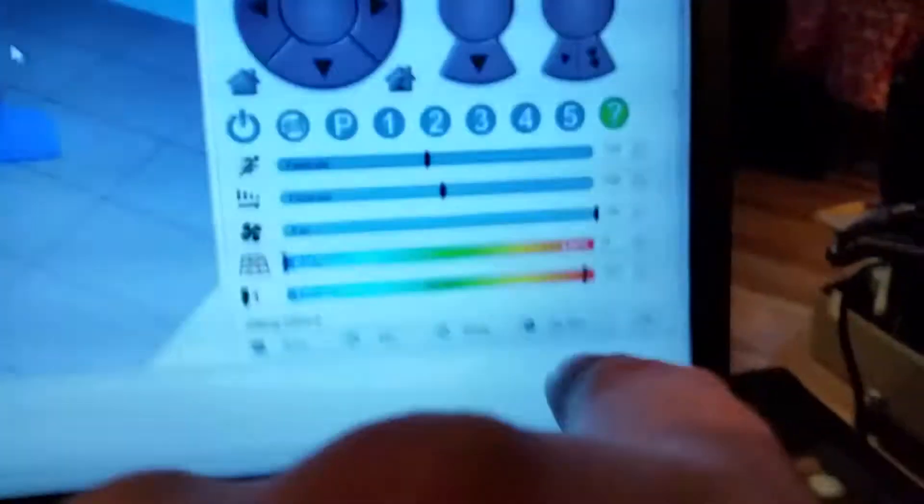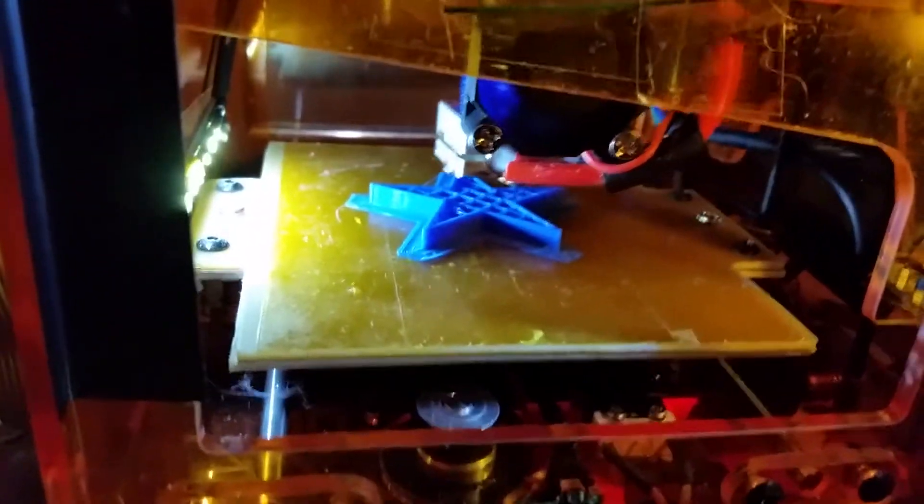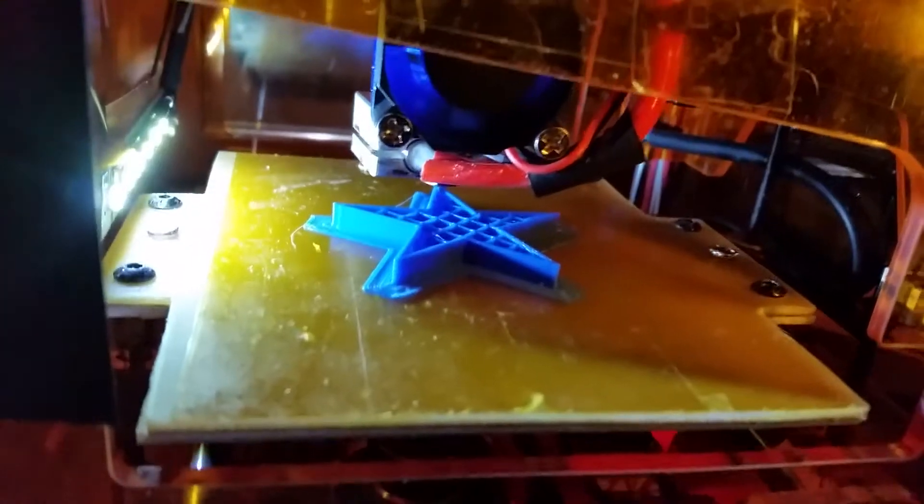Now I'm just going to show you quite quickly — it says 235 to 255. The problem is the Fabricator Mini: I'm printing it at 220 because 230 is the hard cut off for the heat, so we will see if that works.